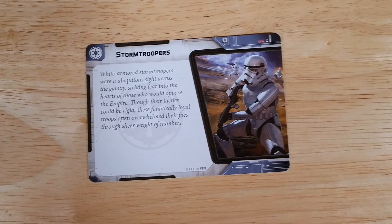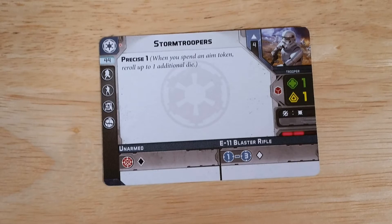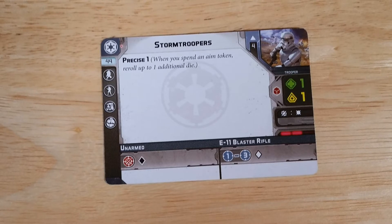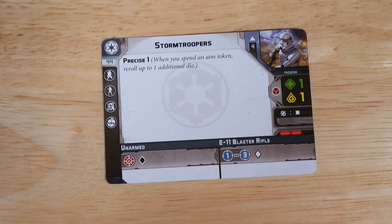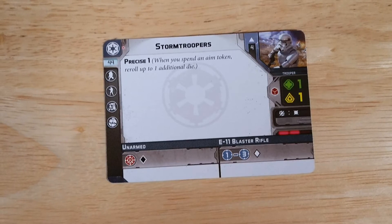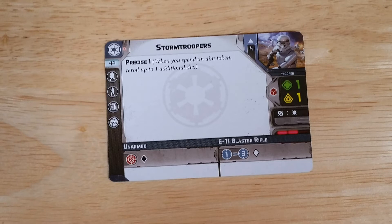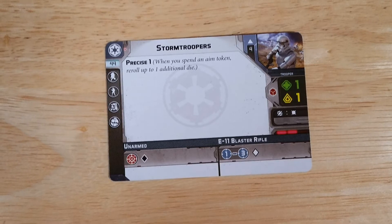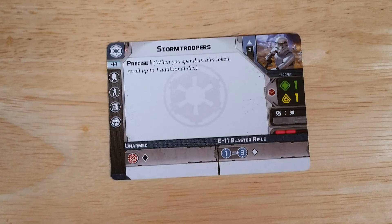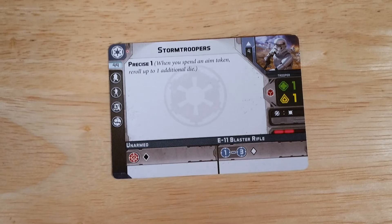Taking a look at the Stormtrooper unit card, we have the key art of the stormtroopers as well as their description. Flipping over, we do have these stats. You see the keyword Precise 1, which provides one additional dice whenever you take an aim token — so usually you get two additional dice rolls, three rolls on an aim token where you get one more to add to a possible three. Then we do have a red dice which is the best dice for the defense roll. They do have that white armor which provides a little bit more defense. And if you look at their blaster rifle, it's not all that good — it's a one white dice, which kind of signifies why they can't really hit, because the blasters themselves aren't very accurate at all.